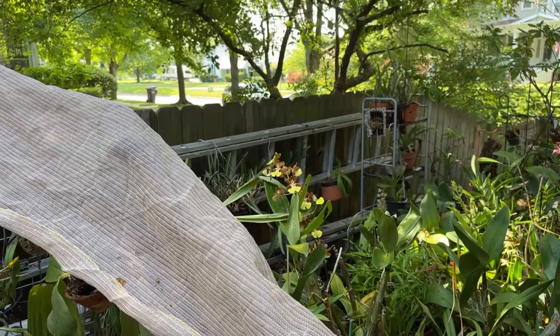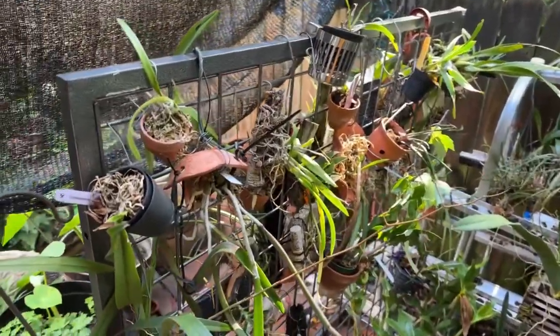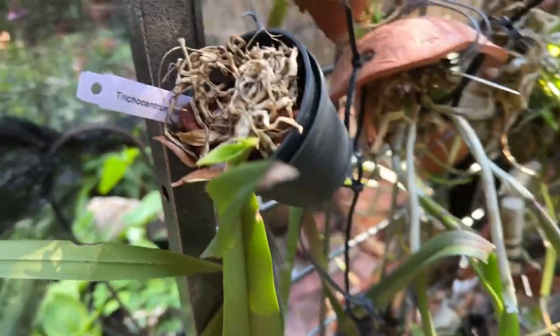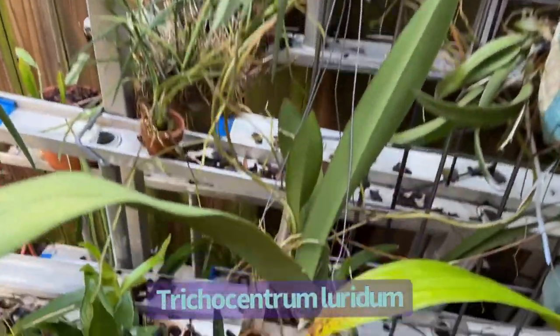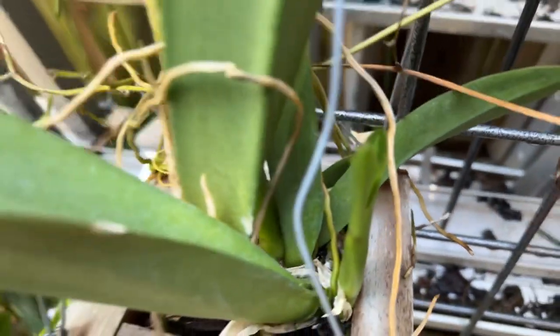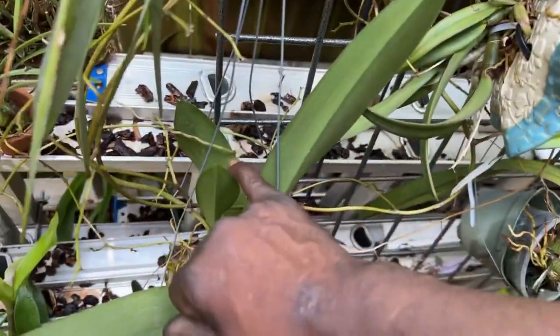Hello, it's Terry again and I just want to show off my trichocentrums because they are doing so fabulously. Here is a trichocentrum that has a new growth — it's just a baby. There is the other lurdum that is putting up those growths and maturing this growth.